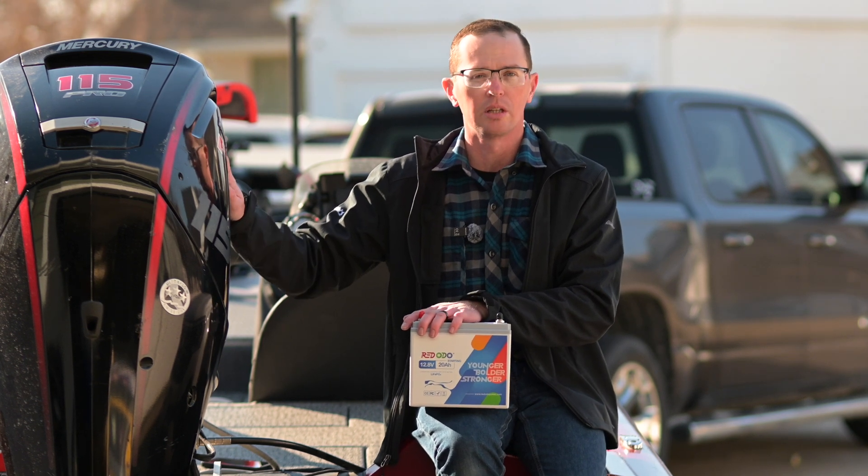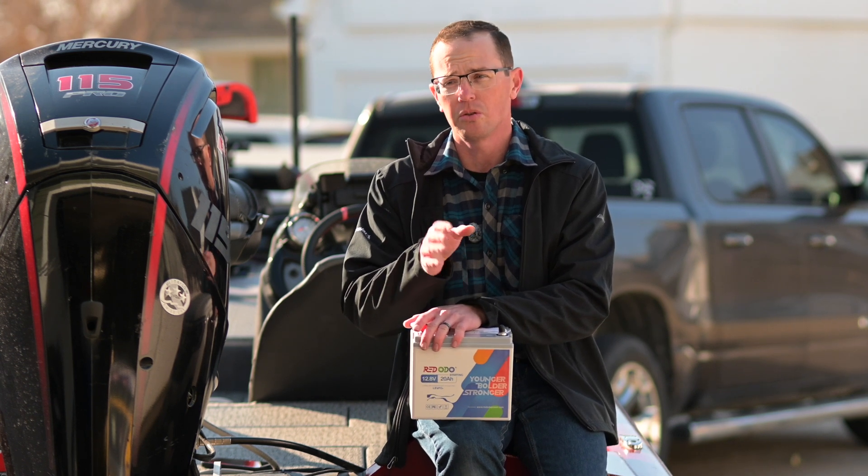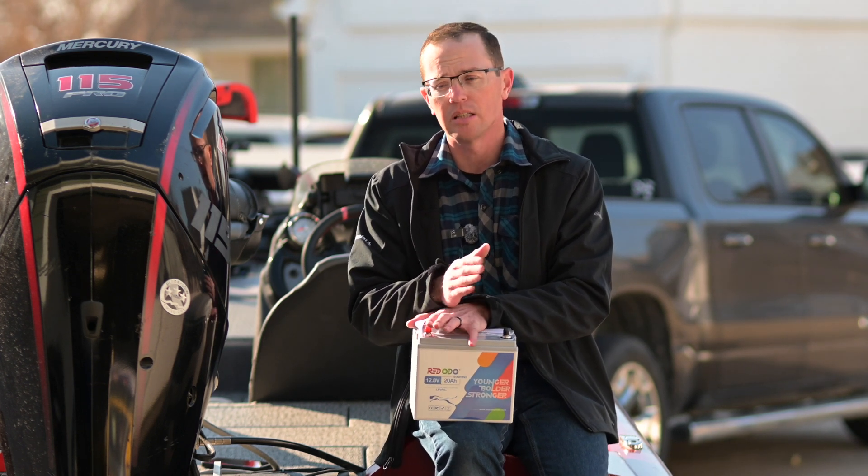Another thing to consider is how do you charge these batteries? Historically there have been challenges with lithium batteries. This one is approved for lithium by Mercury — it's got a stator on it. Some of the older two-strokes, I've heard people have some success and some not. Where you have to navigate is: what battery were they using? Were they using a true marine lithium cranking battery, or were they trying to get by with a deep cycle? That definitely has different functionality when it comes to charging. It's not for every motor, so you're going to have to navigate that on the older motors — some are already approved, drop it in and go.